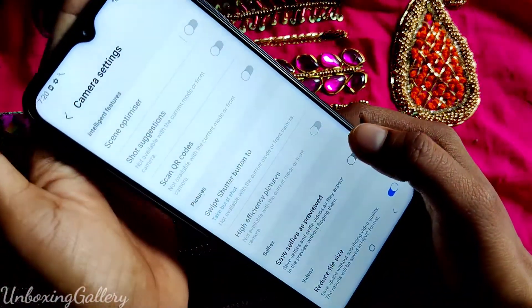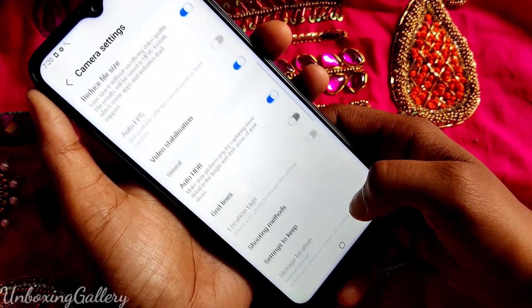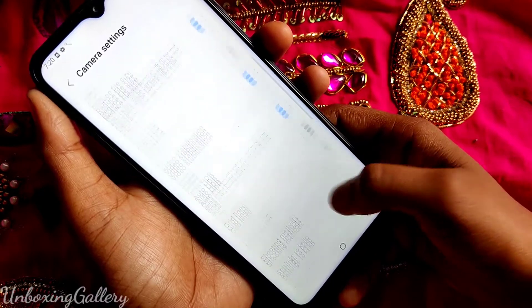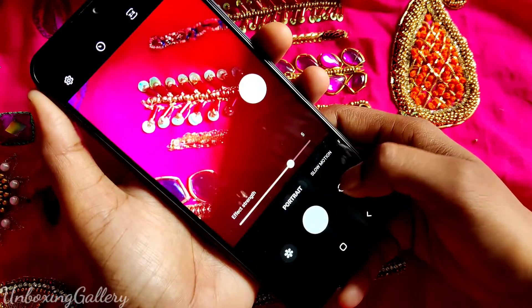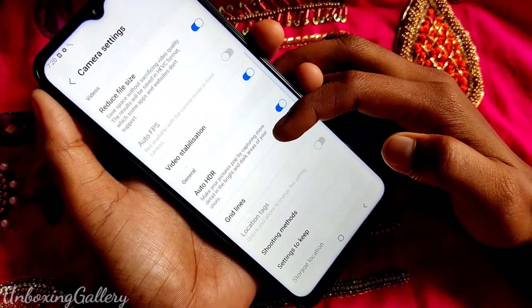After that, you can click the gear icon for camera settings. In that, the back camera settings are available. Next, you can switch to the front camera and see the front camera settings.